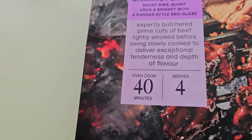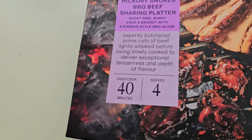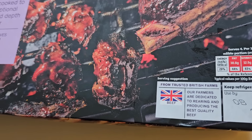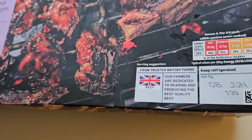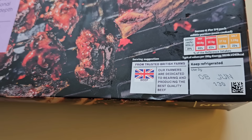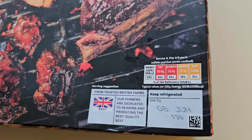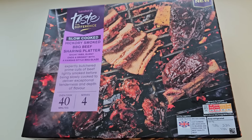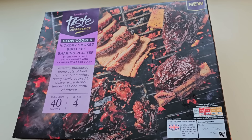It's oven cooked, 40 minutes. It says it serves four. There's some spiel here — it says our farmers are dedicated to rearing and producing the best quality beef. There's a little traffic light system for the nutrition, and there's the serving suggestion. I just saw the price — yes, it's £16.